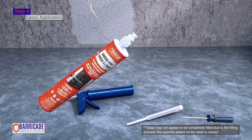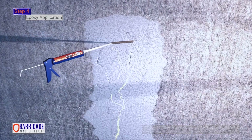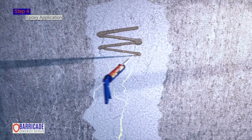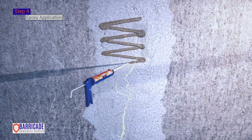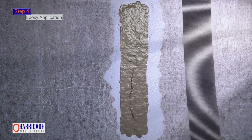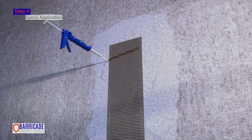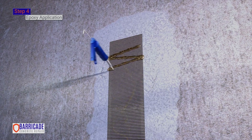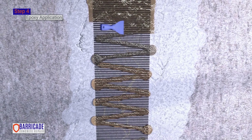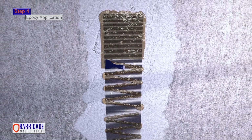Step 4. Epoxy application. Wearing gloves, apply a thin layer of epoxy to the foundation wall, working from top to bottom, covering the entire prepped surface. Using a plastic putty knife, trowel epoxy to achieve a uniform coating. Lay the carbon fiber over the epoxy, ensuring the carbon fiber completely covers the crack. Apply a thin layer of epoxy on the carbon fiber, working from top to bottom in S-shapes. Use light strokes with a plastic putty knife to spread epoxy horizontally across the carbon fiber's toes, focusing on the edges for a clean and secure installation.